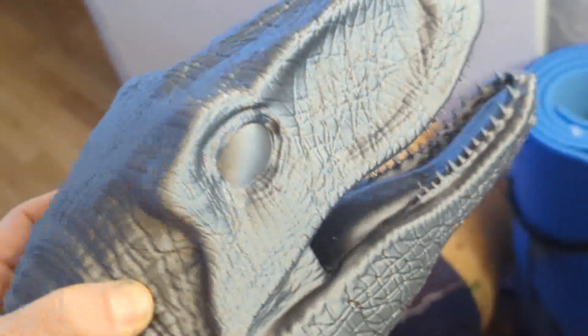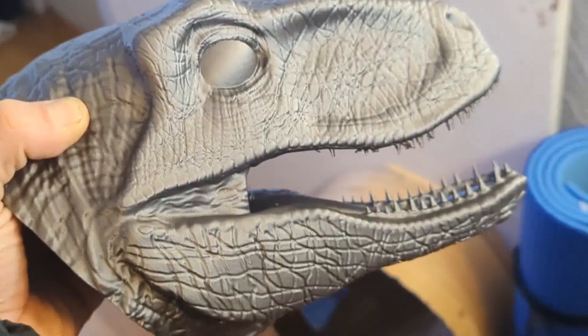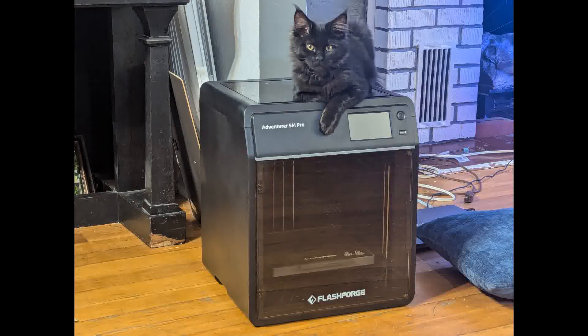Look at this print, guys — it's amazing. This is a Velociraptor head for mounting on a wall, and it's just gorgeous. The quality here and speed — this was 11 hours. This would have taken two days on my Ender 3. It came out so well and so beautiful, and it was so fast that I decided I would also do a T-Rex head in this beautiful green. Look at this thing hauling around and cranking this out. This particular model came out to be 13 hours, but it is just beautiful so far, and I could not be more pleased with this printer.